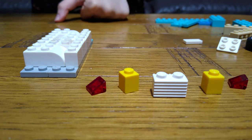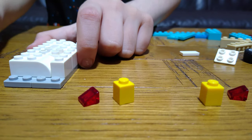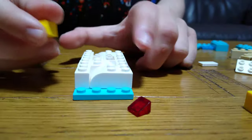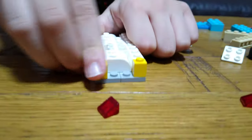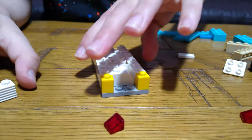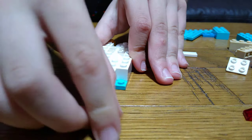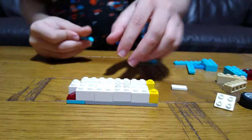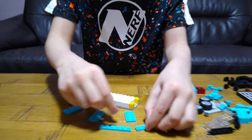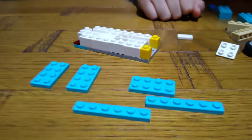The next set of pieces you're going to need are these. I'm going to put these first — just place it here. And then put this here, like the back of the vehicle for the light segment. And then for the next step, these are the pieces, so let's start building.